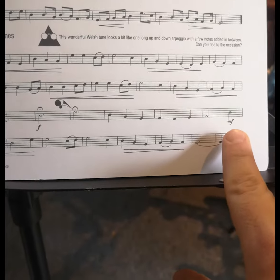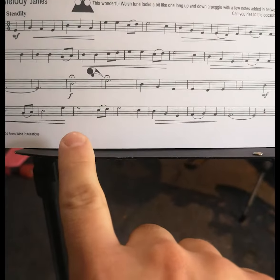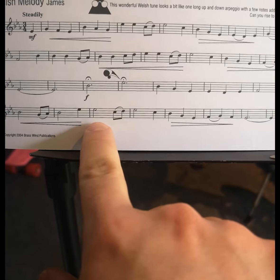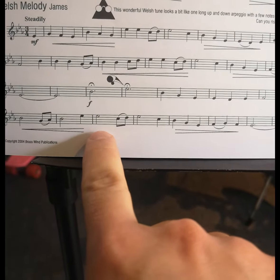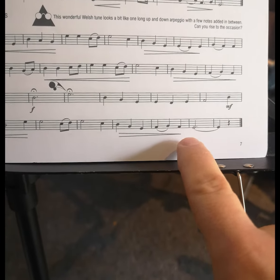Drop down to Mezzo Forte. We've got another crescendo here — we're going to come from Mezzo Forte up to Forte again. Remember, lots of fast air because we're on a high note E-flat. We want to make sure that we get up to that E-flat. And then we're going to come back down again to Mezzo Forte.